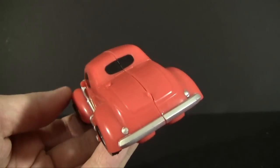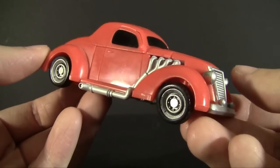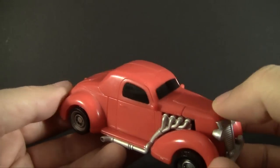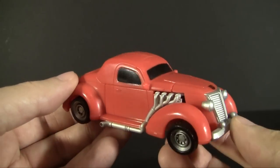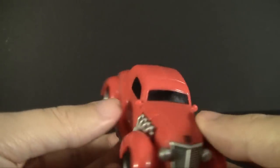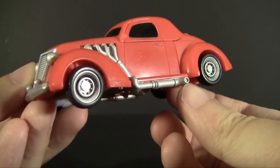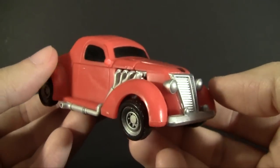HubCap doesn't have much fiction attached to him outside of a few appearances in the comics. The comics are rarely canonical, so I can't really confirm or deny if he is an older character, but he kind of gives you that impression. He's molded completely in this really interesting red-orange plastic — a hue I don't normally see on a Transformer toy. It definitely makes him stand out, especially as a vehicle from a bygone era.